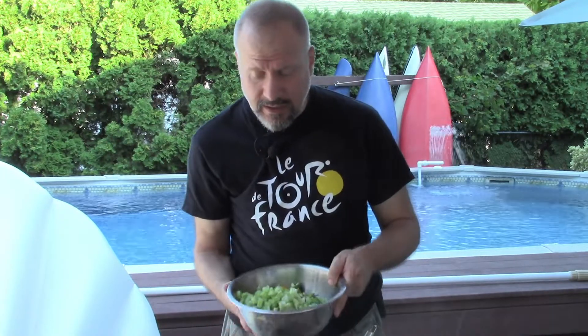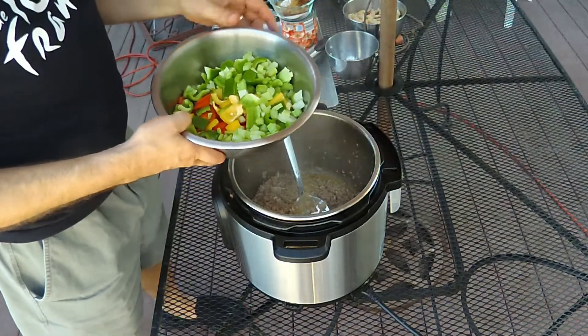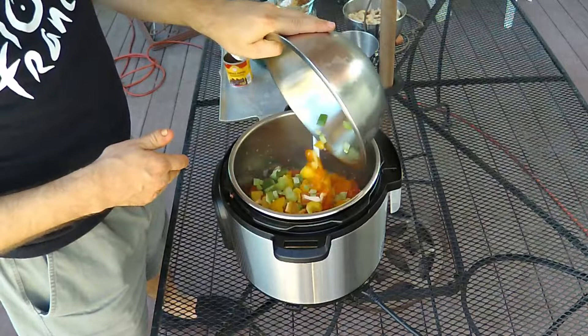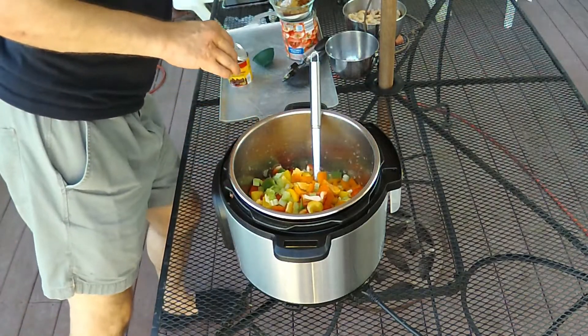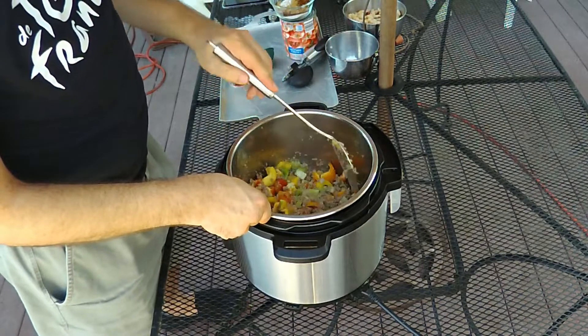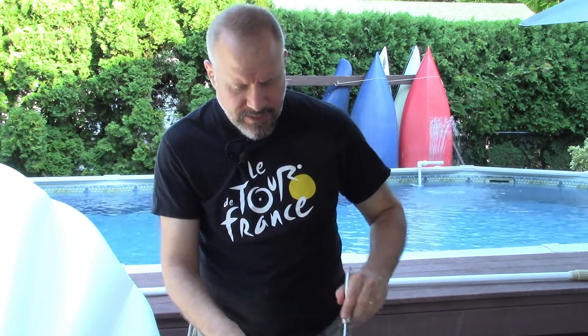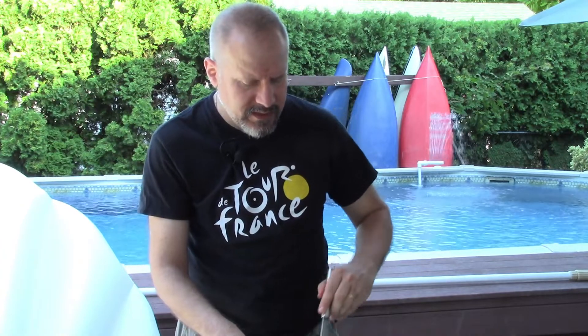Now that the turkey's browned, I'm adding celery and some chopped multicolored bell peppers. This is going to take up a considerable amount of the instant pot, so I just want to get it mixed together a little bit. If you've got the time, you can sauté the celery together with the onions to soften them, but I'm doing a quick version and I think it's fine.